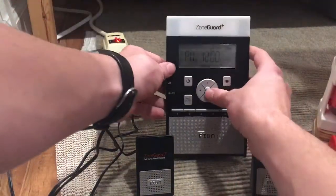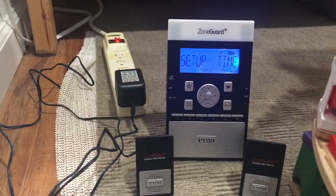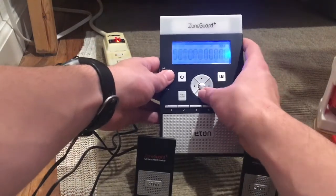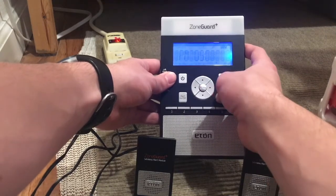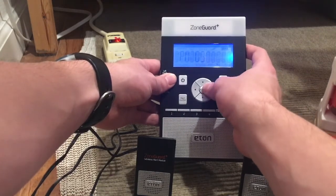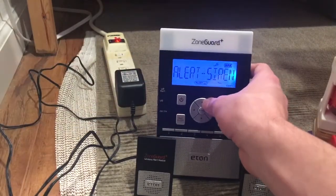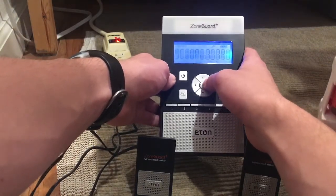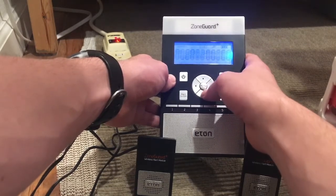We are going to set the clock by pressing the menu and doing setup time. The current time is 5:04 PM. We go to setup time, then setup alarm — we don't need to do that. For alert siren, I'm going to change that to voice.